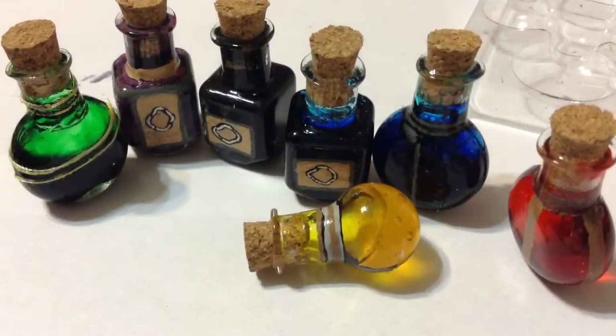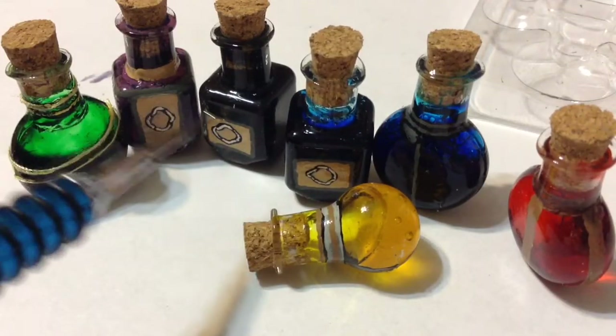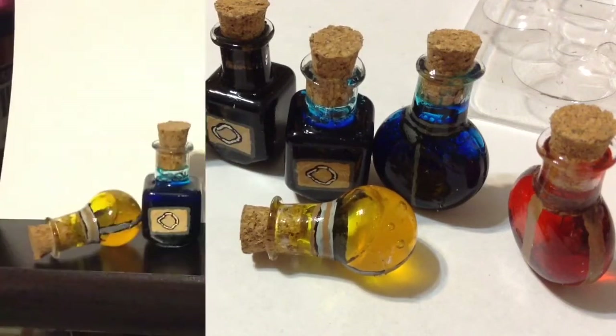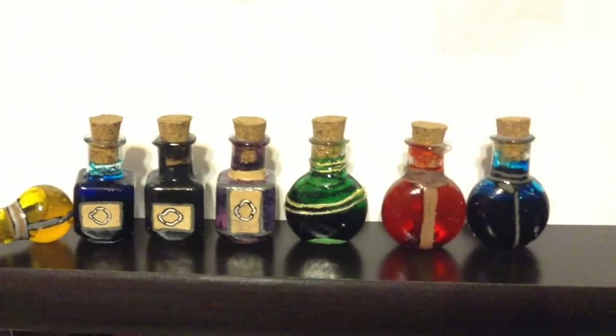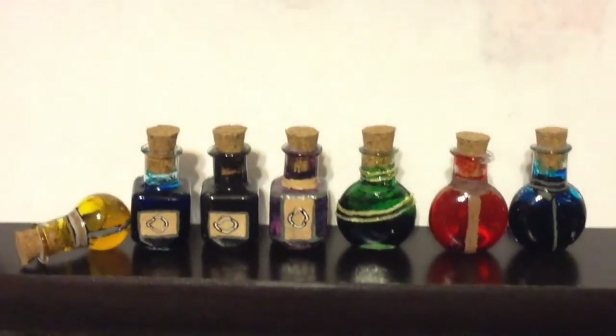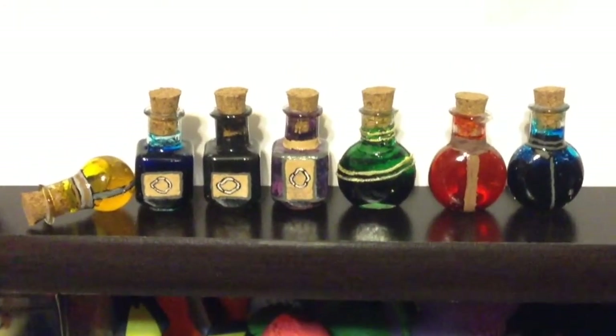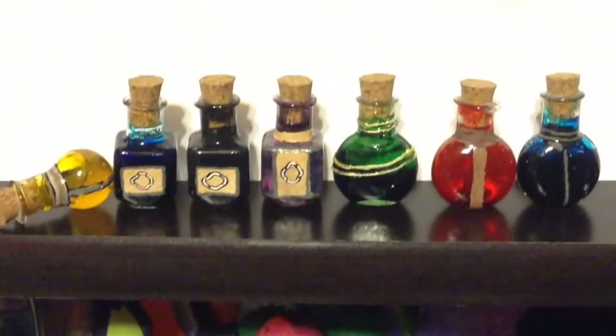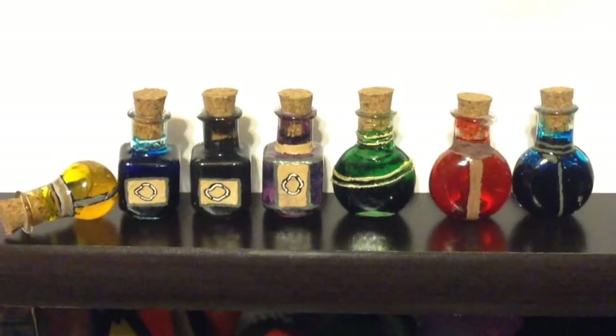And we are done! Here are the finished DIY Skyrim poison and potion bottles. I know I'm not a professional DIY YouTuber, but that's the glory of DIYs — they're just meant for fun. I really love how these turned out and they're gonna look nice on my gamer shelf. I really hope you enjoyed today's video, and as always, thanks for watching!